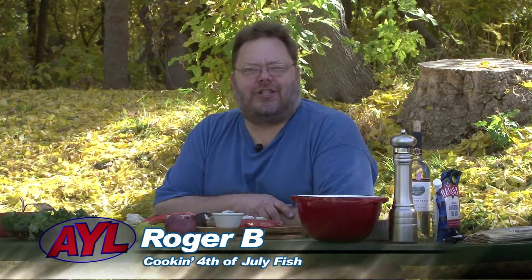Hey everybody, welcome back to At Your Leisure. I'm Roger B. It's Dutch Oven 101, and if there's cards and letters coming in, we're gonna do some stuff that's a little different in the coming weeks. Today it's all about seafood. Usually seafood is one of those things that people either love or hate. So if you love seafood, pay attention — we're gonna have some fun.